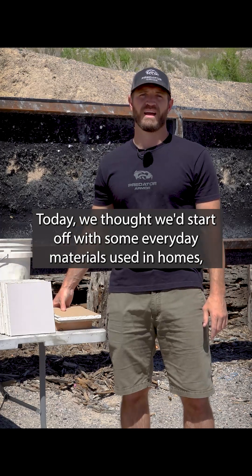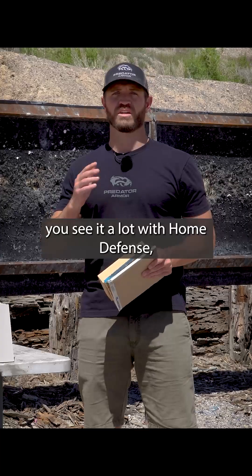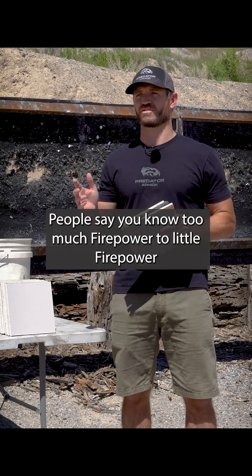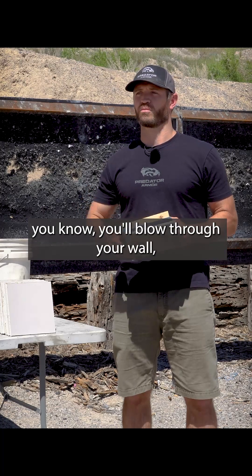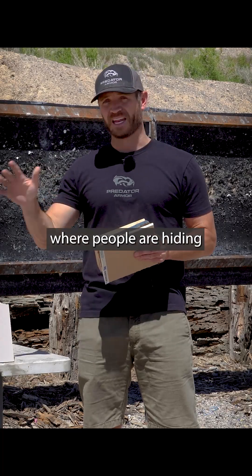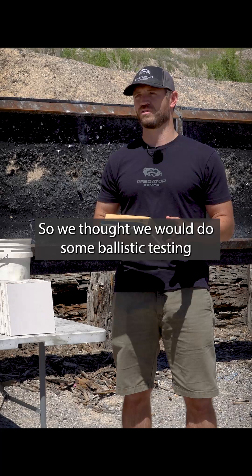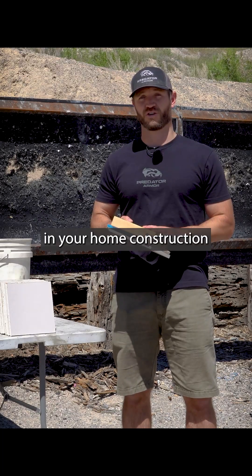Today we're starting off with some everyday materials used in home construction. You see this a lot with home defense — the best weapon of choice for home defense. People worry about too much firepower or too little firepower. If you have too much, you'll blow through your wall, through the neighboring bedrooms, across the street through your neighbor's house, and so forth. We also see it in Hollywood a lot, where people are hiding behind walls, behind cabinets and things like that. So we thought we'd do some ballistic testing on a few different materials used in home construction.